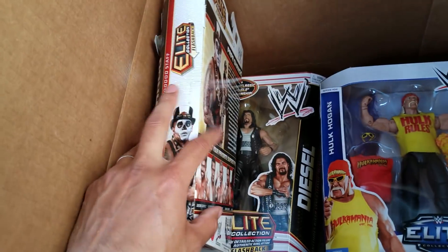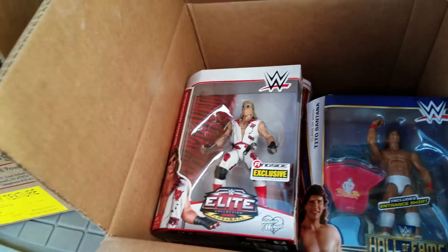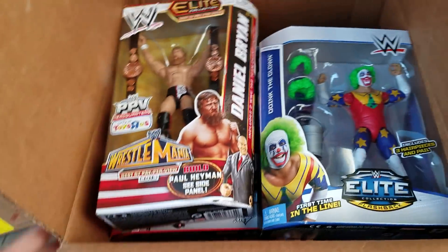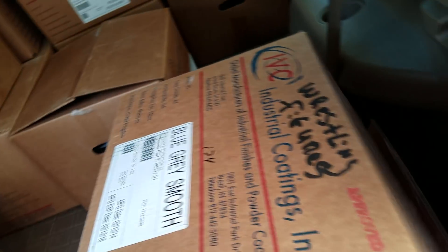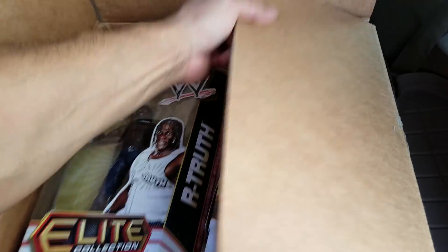That's not Fake Diesel — that's the real Diesel. I think it was Kane who played Fake Diesel — you guys remember that? Kevin Nash went to WCW and they needed somebody to continue the name. They ended up using Kane because he had the right height — he doesn't look anything like him, but they thought, 'Hey, he's seven feet tall, let's try it.' Next box!